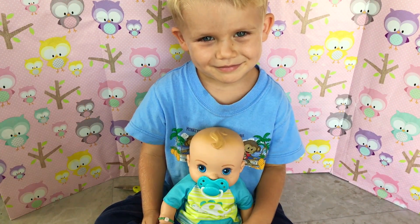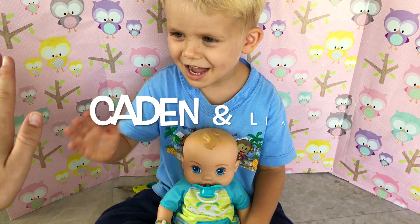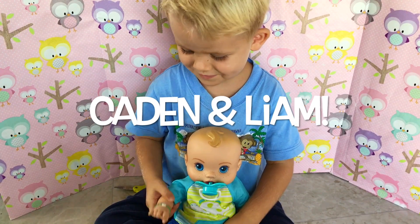Hi guys and welcome back to our channel. Look who I have here today - it's Kaden. Say hi, Kaden. Hi! And Liam, his friend.